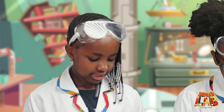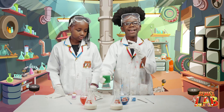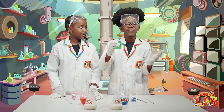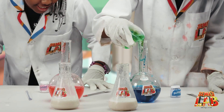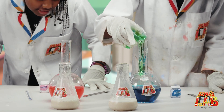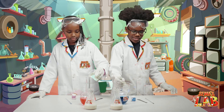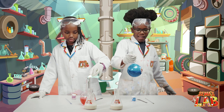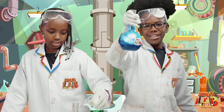Then we're going to add the dish soap. I think I'm going to add half and then give her the other half to pour inside. Over half. And then she'll add the rest. Let me just mix that a bit.